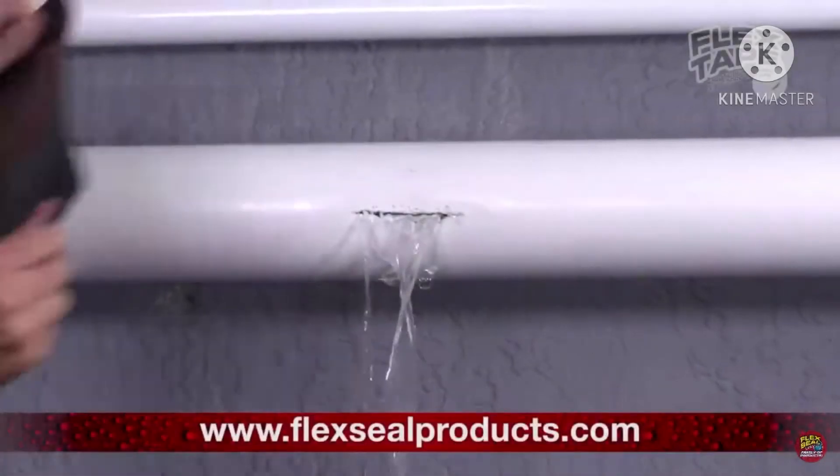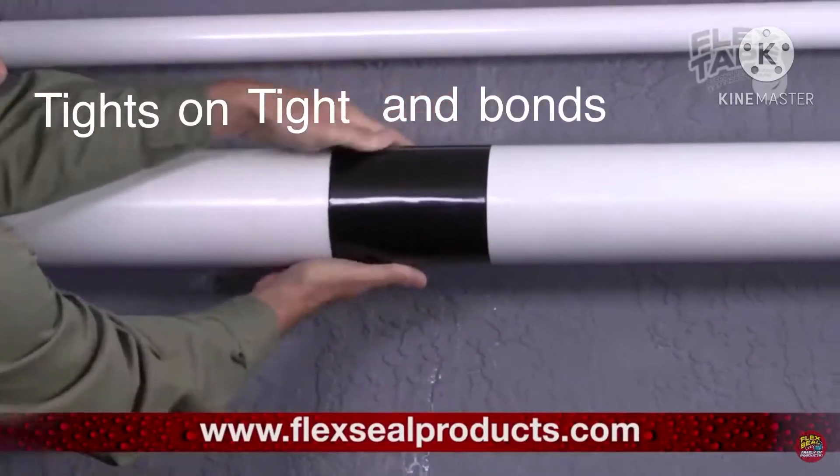Leaky pipes can cause major damage, but Flex Tape holds on tight and bonds tight!